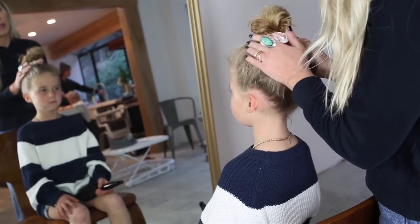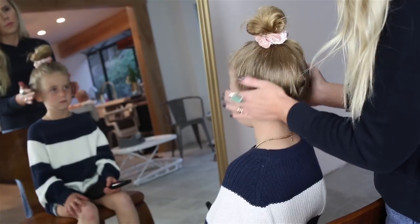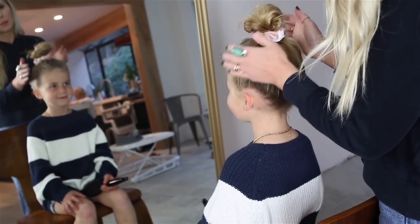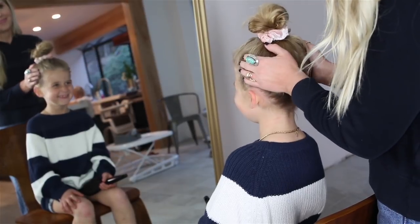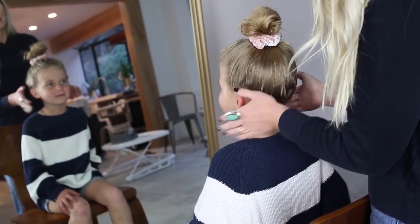Then I'll add a little bit of hairspray and that's it. Once you've added a little bit of hairspray, kind of push the flyaways up. And this is how we like our topknots — we like them messy, because the chances are it's going to get really messy again very soon.